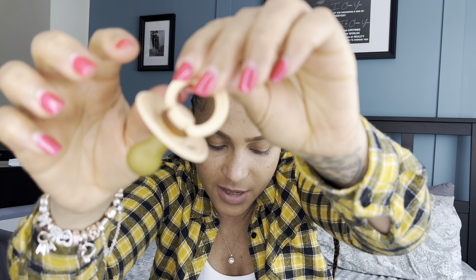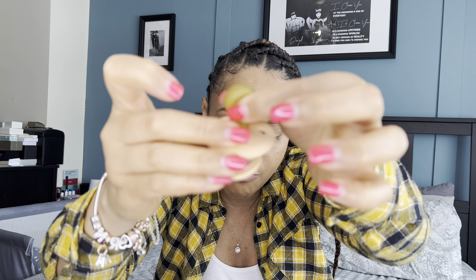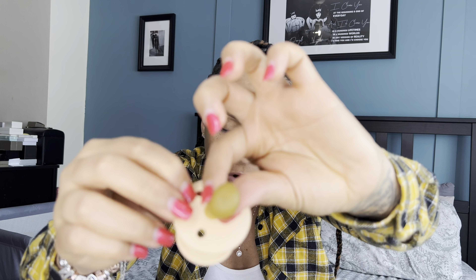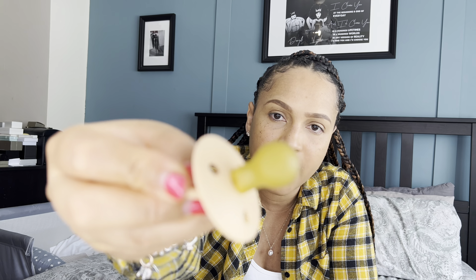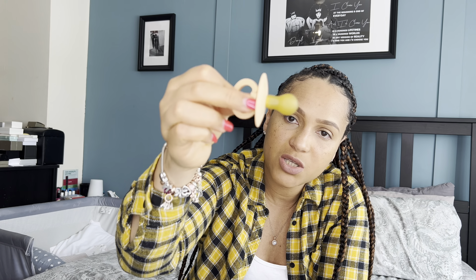I decided to try the BIBS dummy — the popular Instagram one that everyone uses because it matches outfits. It's the cherry shape, made from 100% natural rubber. She absolutely loved these ones. I don't know if it's the shape or the material, but she keeps it in. We've gone with this one.